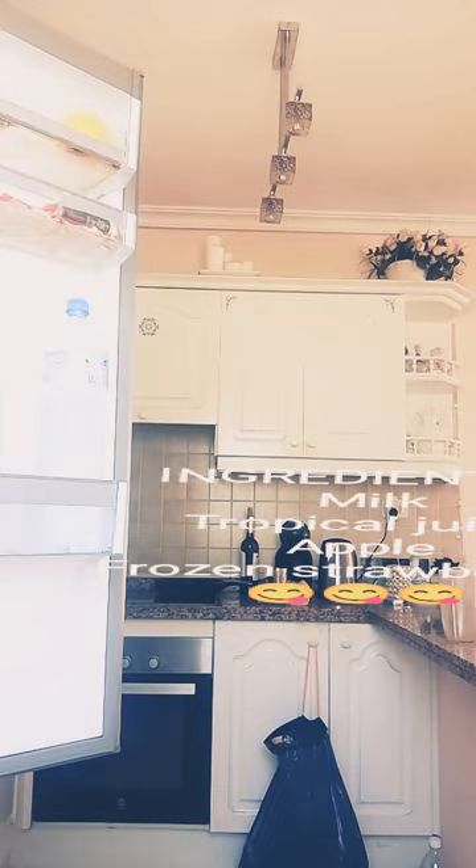Now let's get with the ingredients. We will need milk because it makes it taste nice. Also, tropical juice. We also need an apple. I think that's all for the fridge. Okay guys, well that's all for the fridge and now for the freezer.